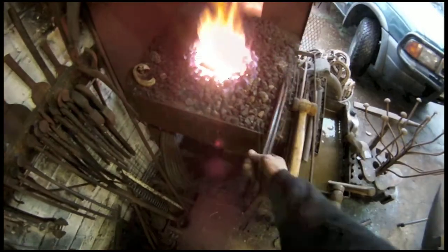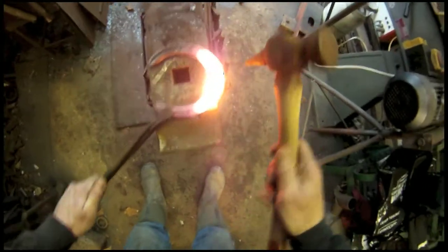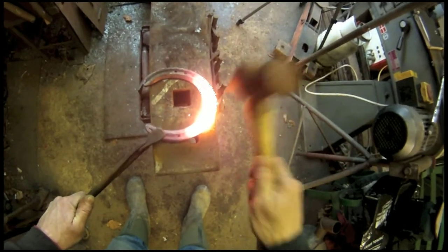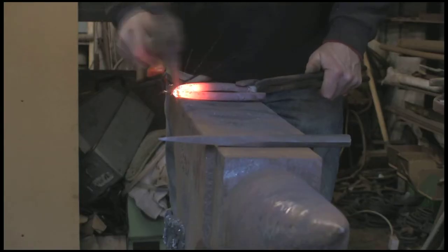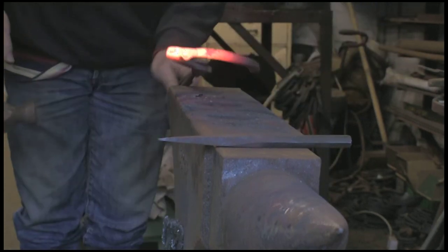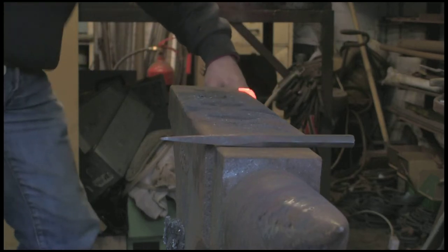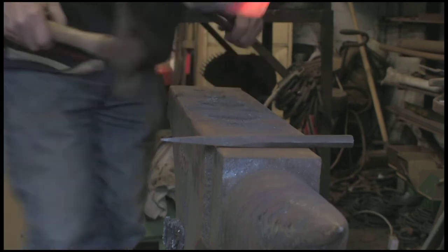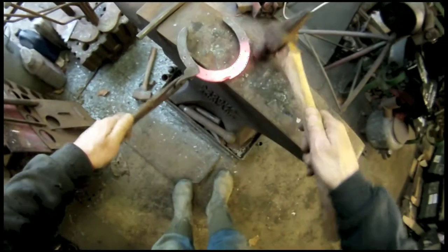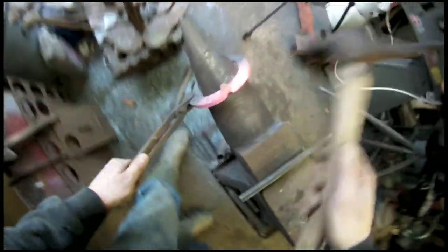And we're going to get ready to do the clip — toe clip on this one. This pointed hammer which I've made out of a ball-pane, just drew the end out, the ball out into a point. Knock out the knob — you can see there — just draw that out. Level it off behind the clip, knock it back into the shoe so it's flowing, doesn't stick out.